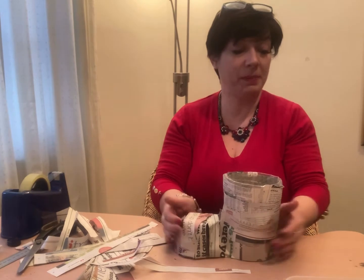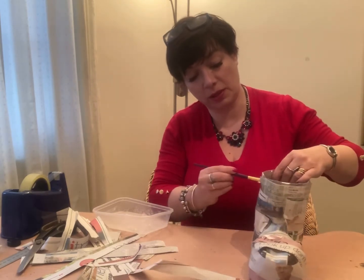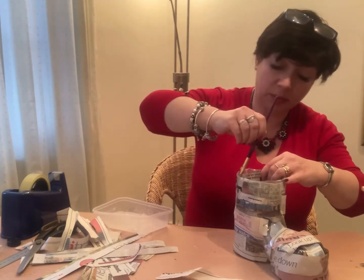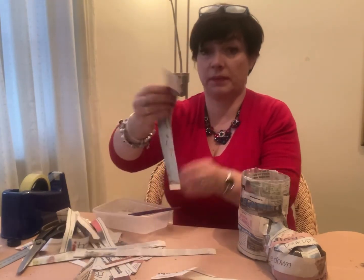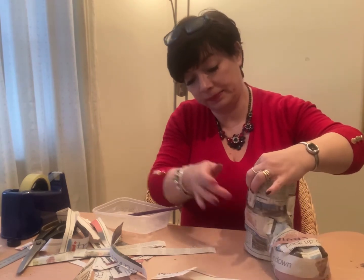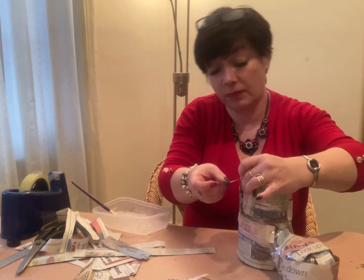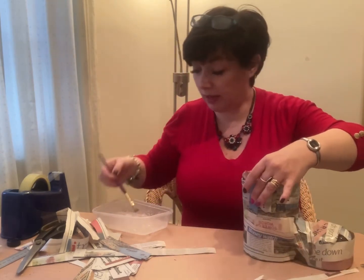Now we're actually going to start the paper mache bit. Get your glue - I'm going to start at the top but you can start wherever you want. Just put some glue on, try not to put too much - you don't want it sopping wet otherwise it'll take forever to dry. Put a little bit on the inside so you can fold it over. Use smaller sizes of paper this time and glue it down, covering all the way around.